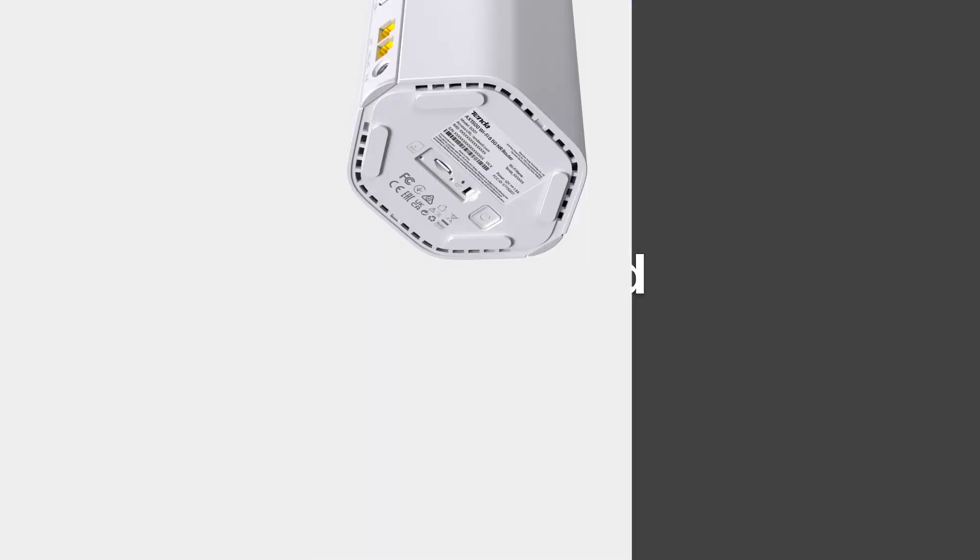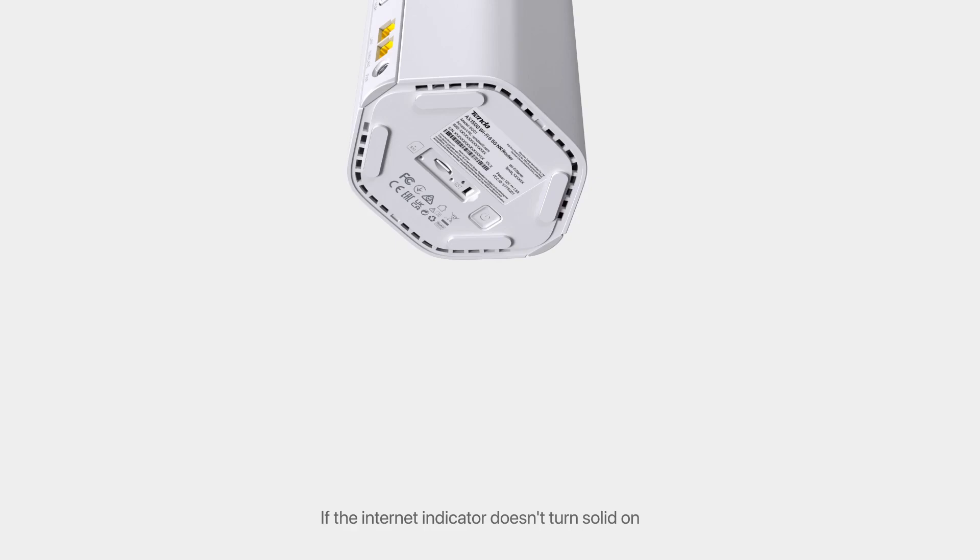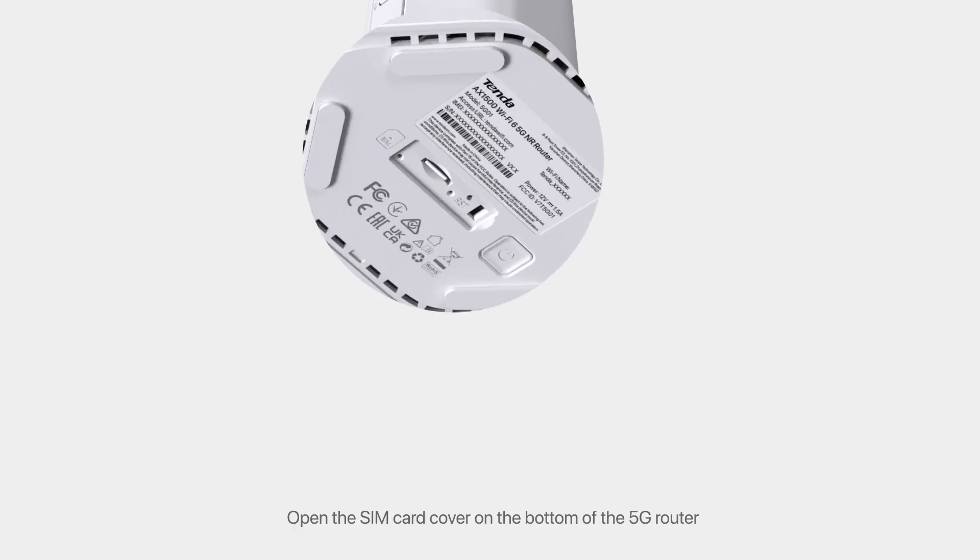Remove Nano SIM Card. If the Internet Indicator doesn't turn solid on, you can replace the Nano SIM Card and try again. Open the SIM Card Cover on the bottom of the 5G router. Press the Nano SIM Card. When you hear a click, the Nano SIM Card is removed successfully.